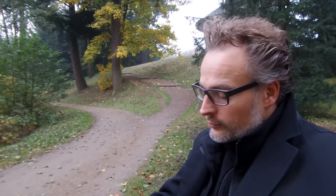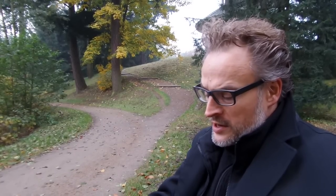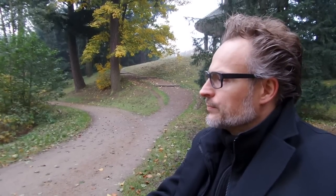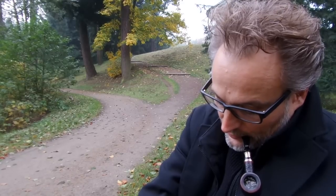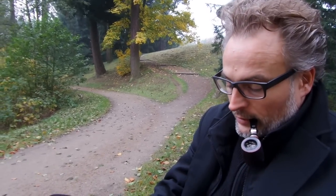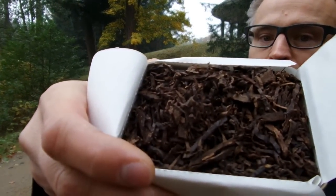It's pressed and made into a flake, then baked in the oven for 24 hours and rubbed by hand. They say it's for people who like strong ready rub tobacco.